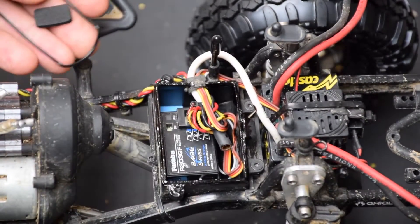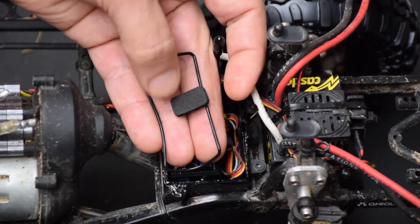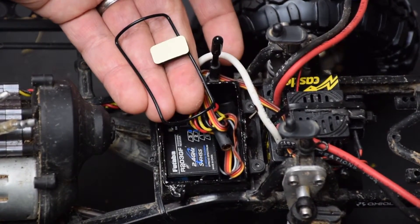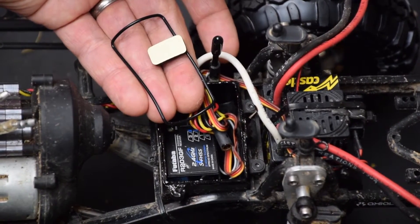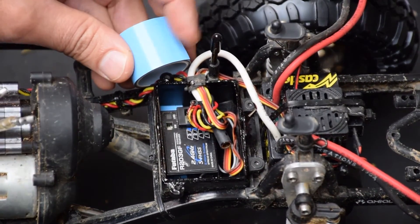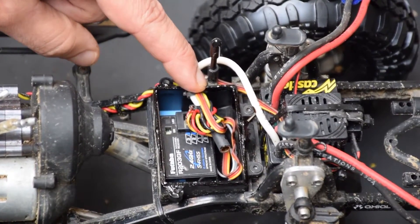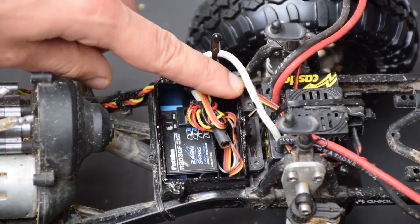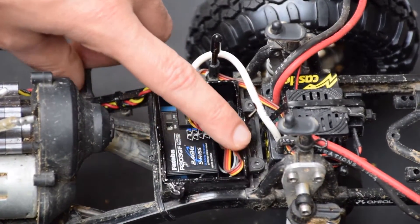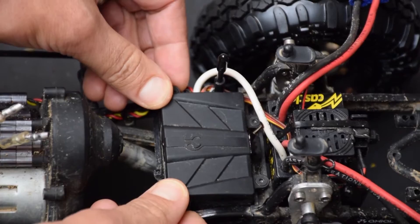The radio box on an SCX-10 is covered but not sealed. Axial provides rubber gaskets for some of their other kits — this is from an Axial Wraith kit — and you can see how the rubber gasket is designed to go around the seal of the radio box, and the foamy sticky tape seals where the wires are. The SCX-10 doesn't come with that, so what I've done is use strips of double-sided servo tape wrapped around the wires where they enter the radio box, and I've painted the radio box with Plasti-Dip to create a built-in rubbery gasket around the seal.